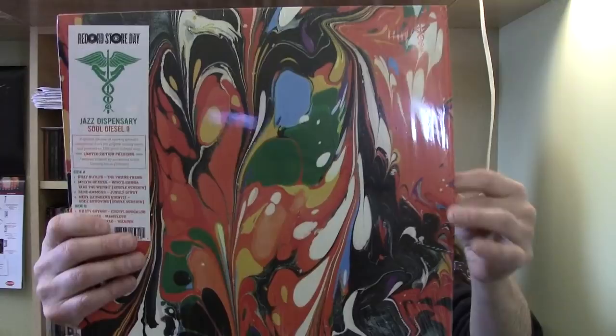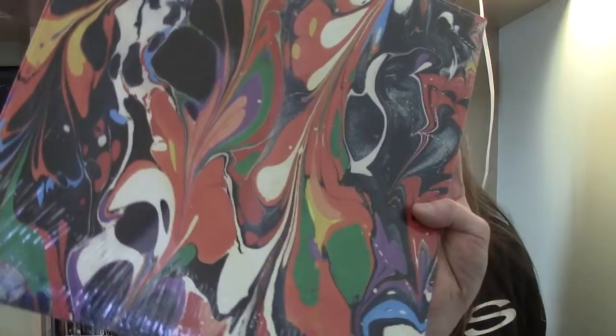Also orange — Jazz Dispensary. It's called Soul Diesel 2. Soul Diesel 1 was in a box set they released for Record Store Day a few years ago. The Jazz Dispensary series is more like compilations of soul jazz, but also mixing in some funk as well. They always have fantastic artwork, and this has a really nice light orange with white marble vinyl.